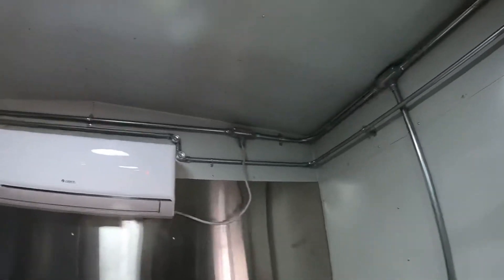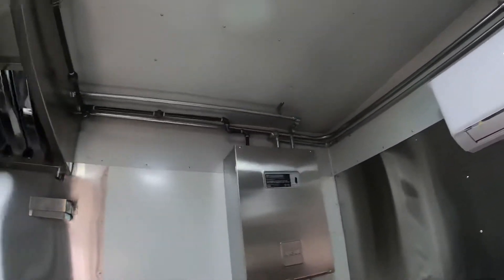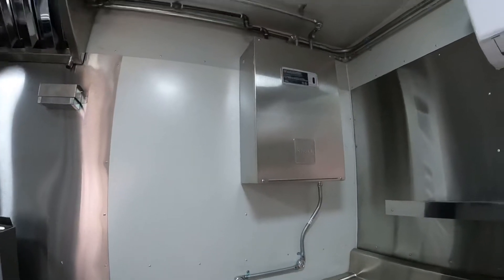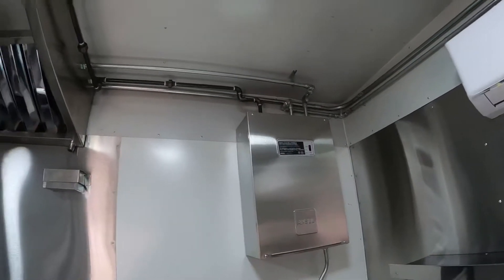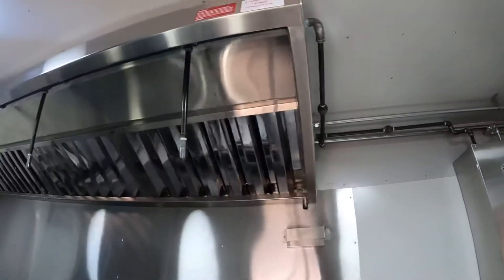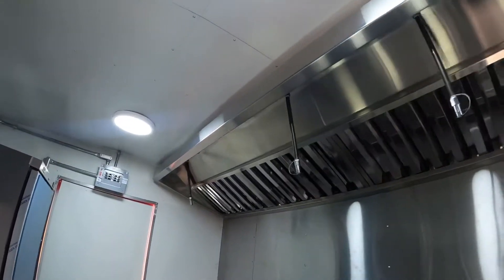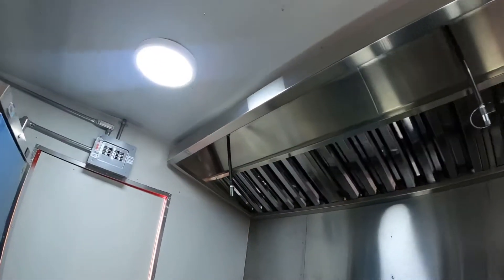This is the 8x16, and we can install it on any trailer and have it ready whenever you pick it up. You can give us a call at 903-744-5650.